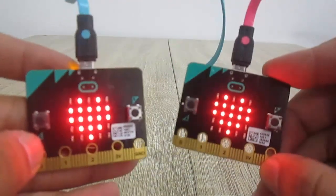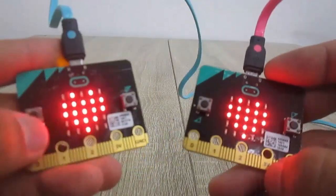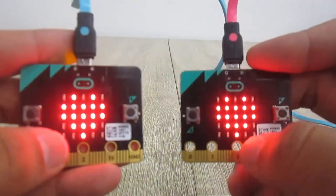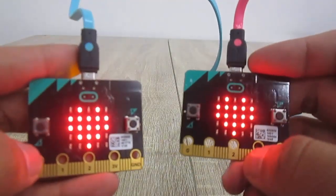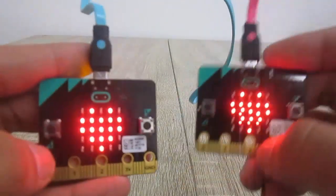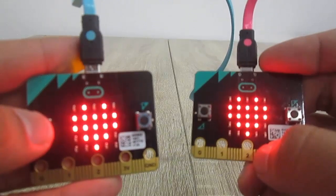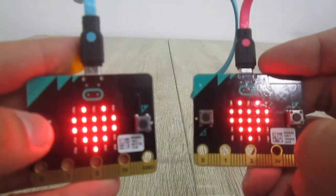On each microbit there are two push buttons: A button on its left side and B button on its right side, and also an LED matrix of five by five. I'll show you a simple radio communication between two microbit boards — when I press a button on my blue microbit, the pink microbit will show which button I've pressed on its LED matrix.